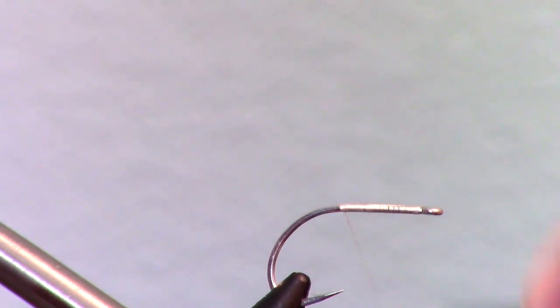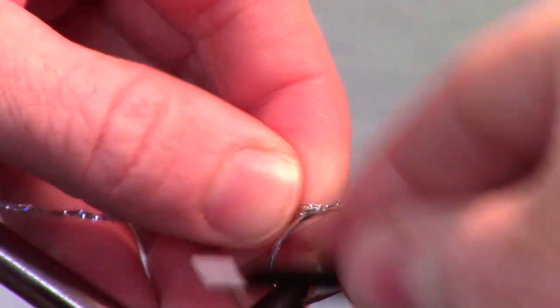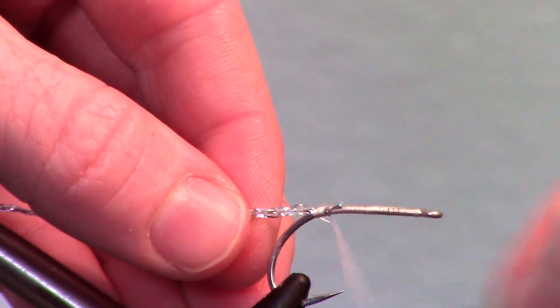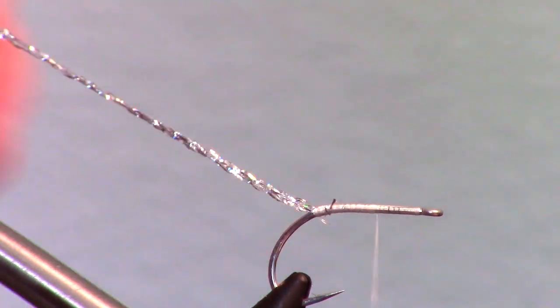Wrap all the way back to the bend of the hook. Now attach a flat diamond braid — or even a saltwater-sized flashabou could work. Wrap back up towards the eye of the hook but stop just about two eye lengths shy.